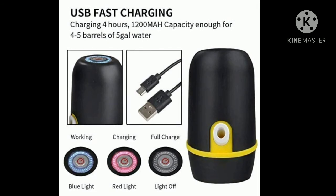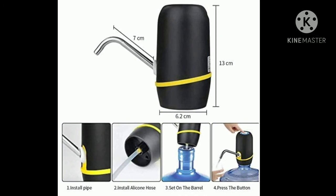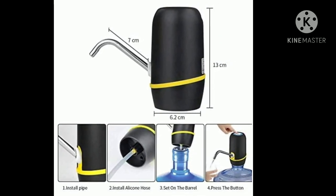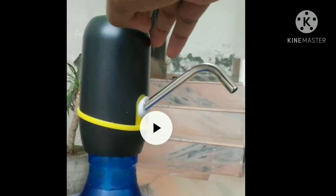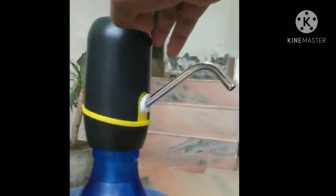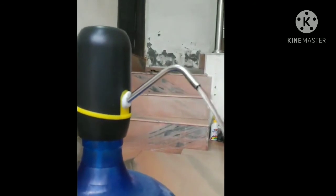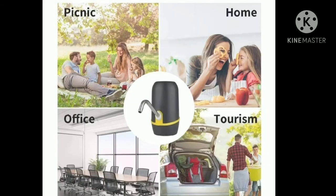Then, we have to fix the water bottle onto the dispenser. It is a straightforward process to fix the water bottle in place.